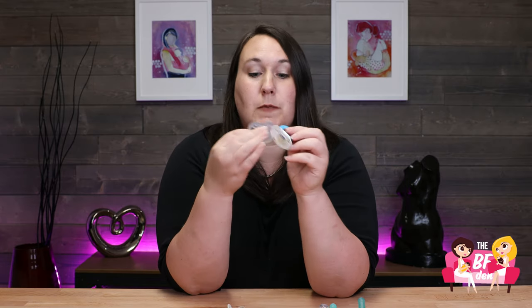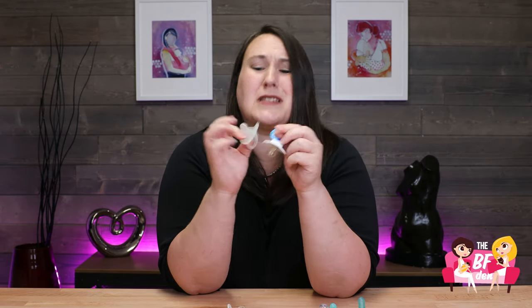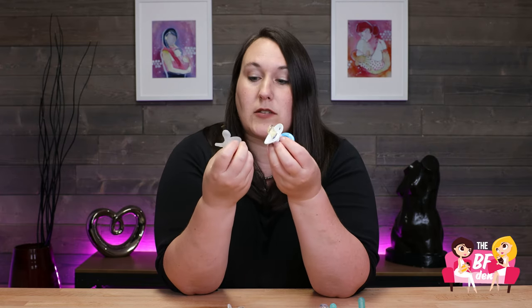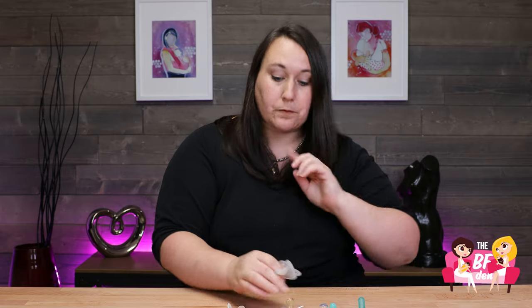You also have different materials. This pacifier is that same orthodontic shape but it's multiple pieces, as opposed to this one which is just one piece. This one is super soft; this one has a little more stability to the material. There are certainly reasons why you would choose a really soft one over a firmer one.